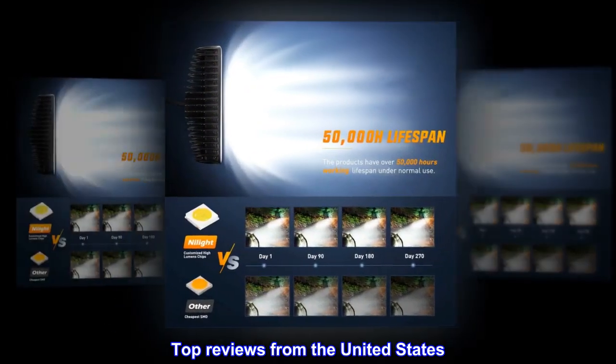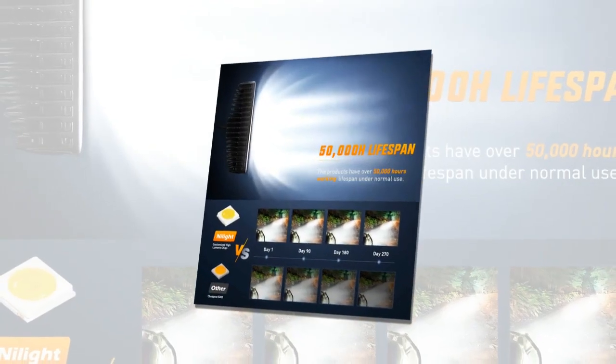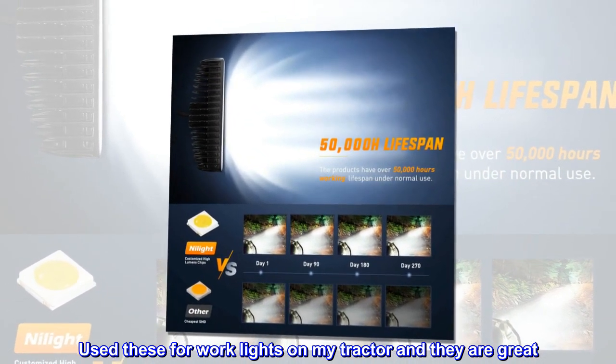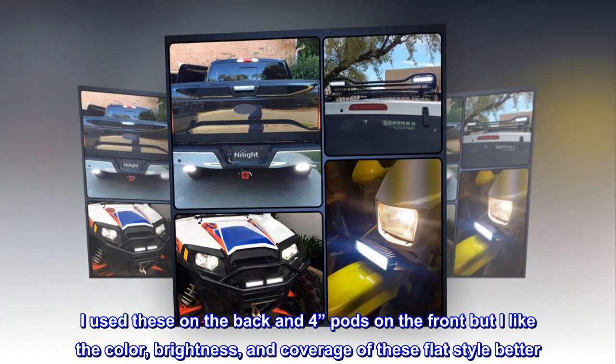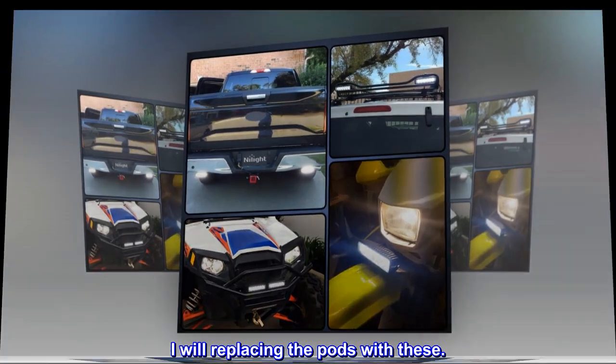Top reviews from the United States. Works great. Used these for work lights on my tractor and they are great. I used these on the back and 4-inch pods on the front, but I like the color, brightness, and coverage of these flat style better. I will be replacing the pods with these.